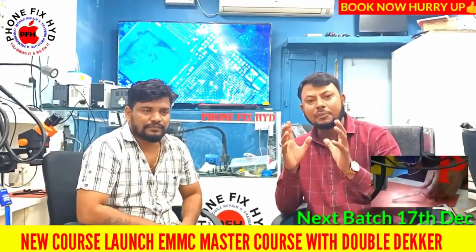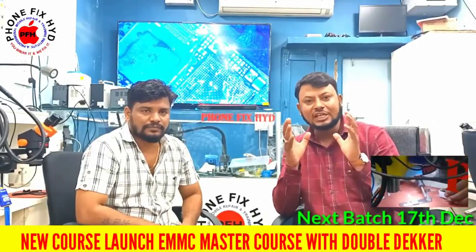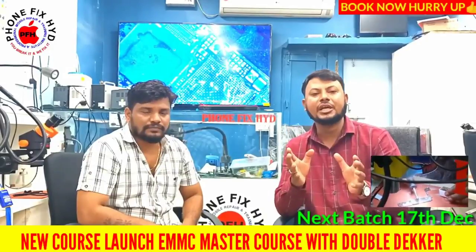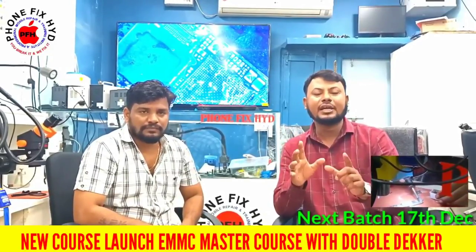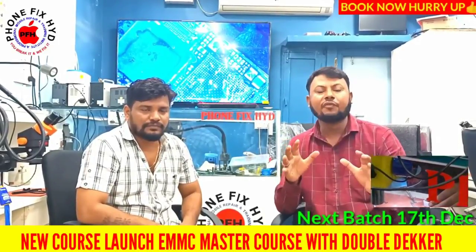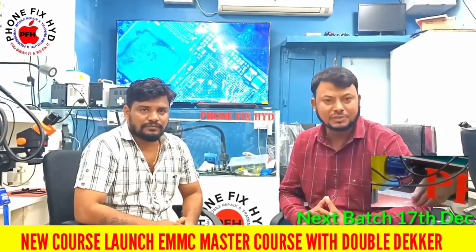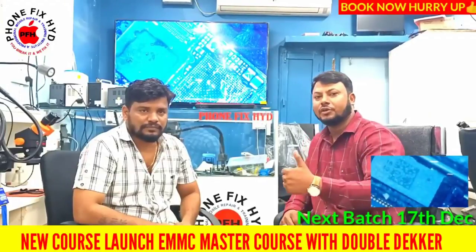Friends, update yourself with proper knowledge for circuit understanding, hand skills, and proper work so your income will also increase. Share the video, share in the comments, and subscribe to our channel.